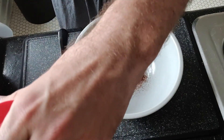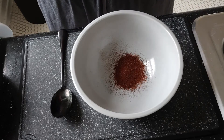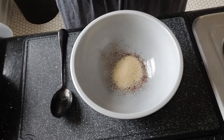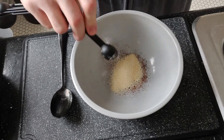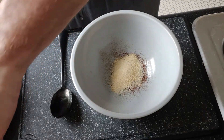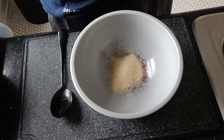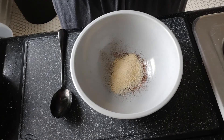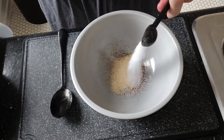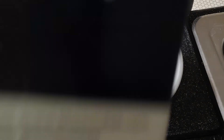And then I need two teaspoons of onion powder — I'm just going to do a teaspoon and a half. That's pretty good. And then I need a teaspoon and a half of salt. That's good.